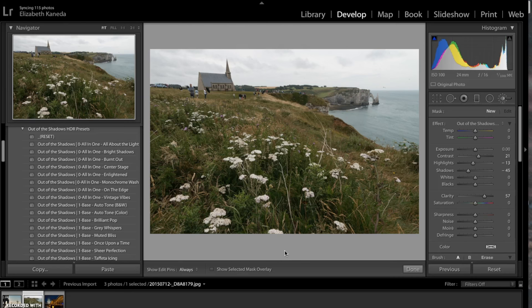What high dynamic range is, is the ratio of lights to darks in your photograph, and you can use this workflow to enhance landscapes, street, and architecture photography.